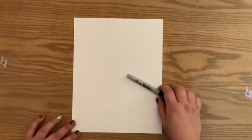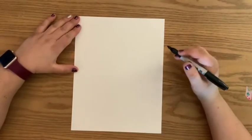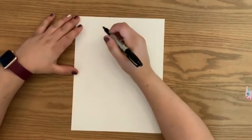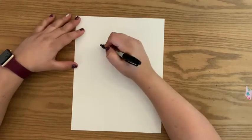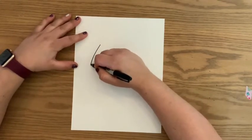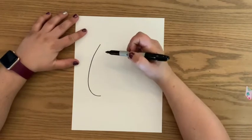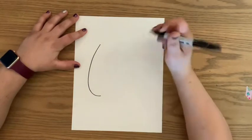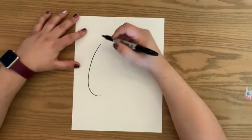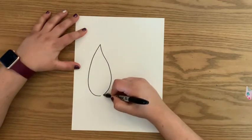You may use pencils, crayons, whatever you want. So for today, what you're going to do to start is we're going to start with the body of our koi fish. You're going to go maybe a quarter of the way down the paper and start with one nice big curve — kind of like a backwards letter J. Then what we're ultimately creating is a teardrop shape, so you're going to go back up to your point and bring it back down and connect.